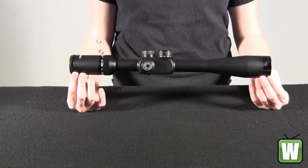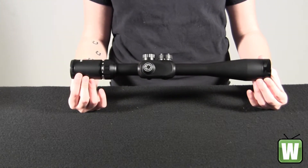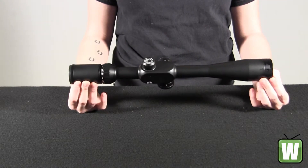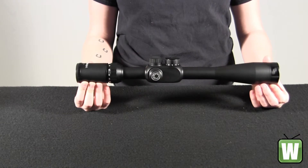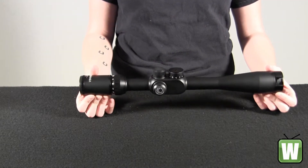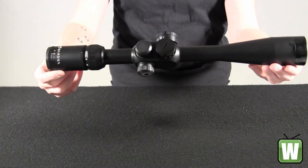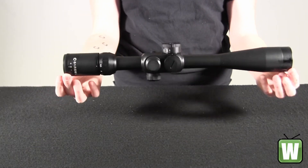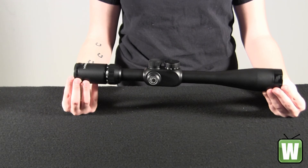Some of the features that this item includes: a side parallax, it's black matte, it's got an illuminated reticle mil-dot, it's got side adjustment parallax settings, it's 100% waterproof, fog proof and shock proof. You have your windage and elevation adjustments, it's fully multi-coated optics, it's the first focal plane green illuminated mil-dot reticle tactical scope. And again, this is your 6.5 to 20 by 40 millimeter illuminated reticle tactical scope by Barska Optics.